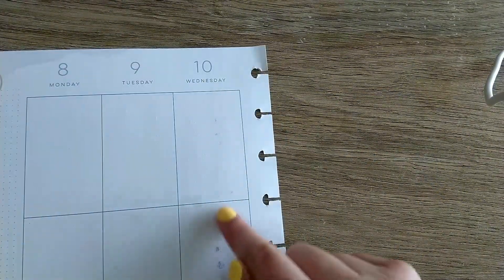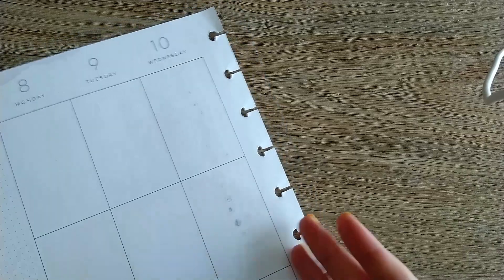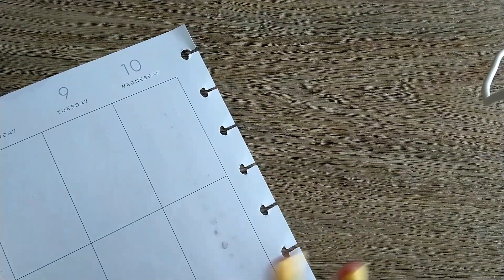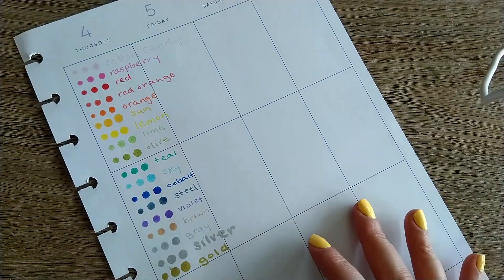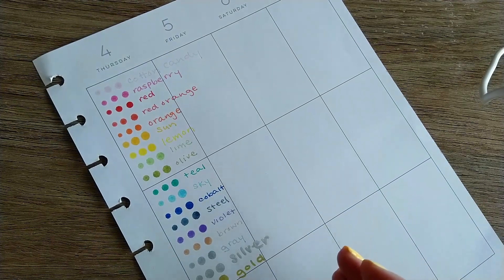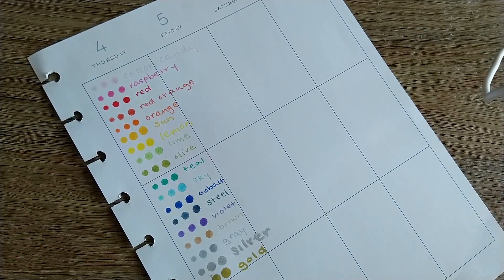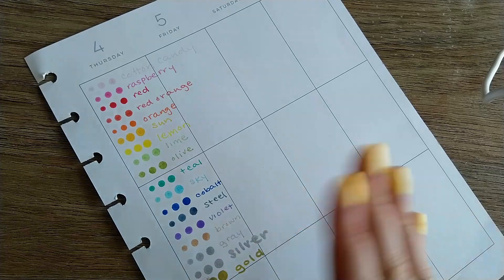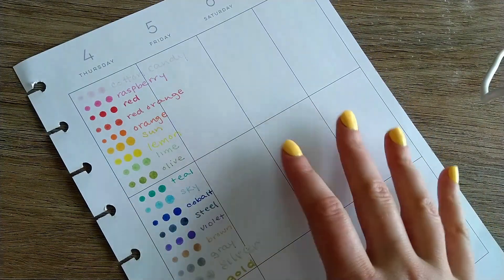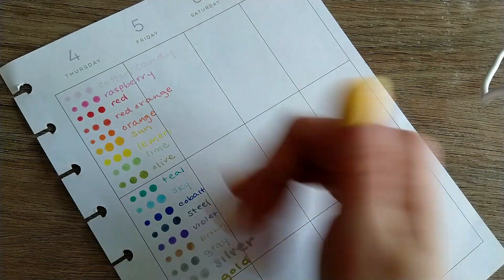Honestly, even the medium dots are not too bad. I wouldn't press and hold. I tend to be pretty light-handed, so take that for what it's worth. This is the value in swatching — I think this is a great color range. The value is really good. I can't speak to long-term quality, but I'm really pleased with how they've started. I have noticed the color changes a little as they dry — the sun color gets a little more orange over time — but I think it's a great color range.